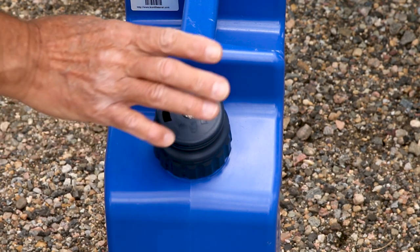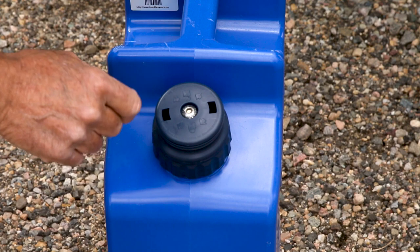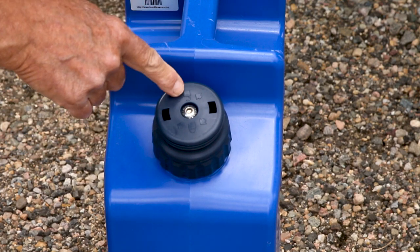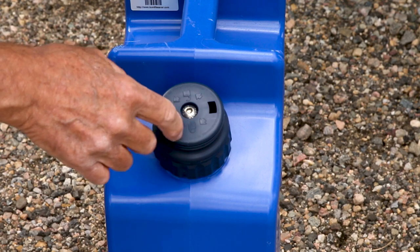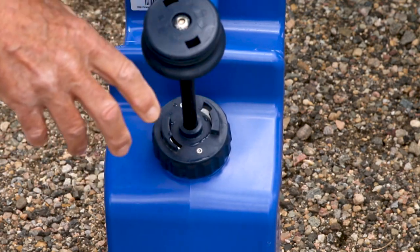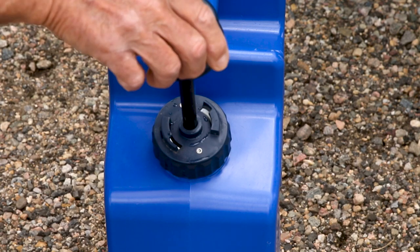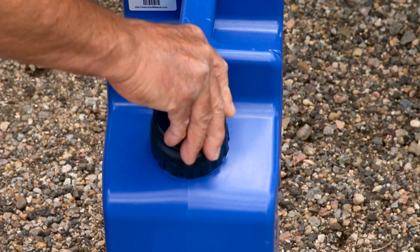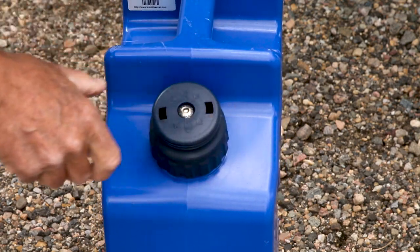One of the first things I'll point out is this is your pump handle right here. There will be a little icon here with a lock that's open and one here with a lock that's closed. To unlock it you just turn to the left or counterclockwise, and then to lock it you just push down all the way and then clockwise.